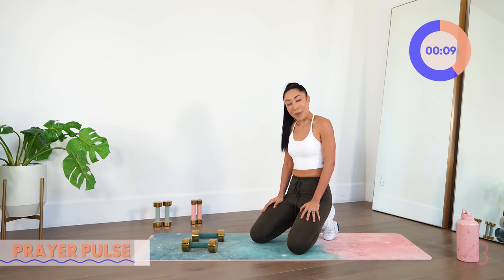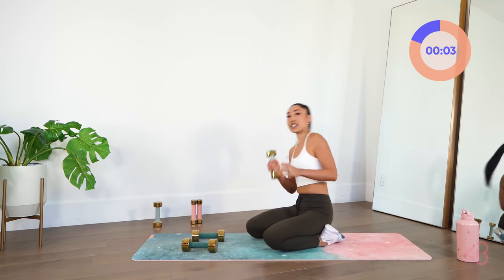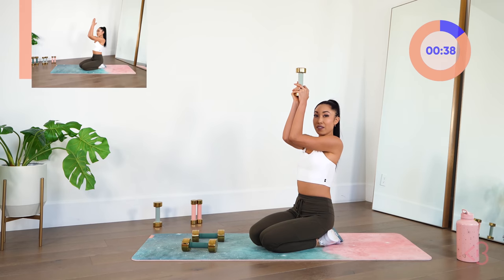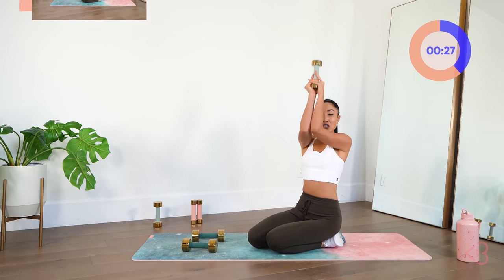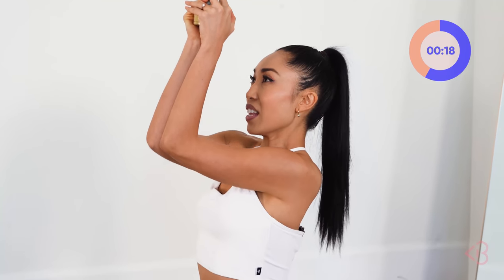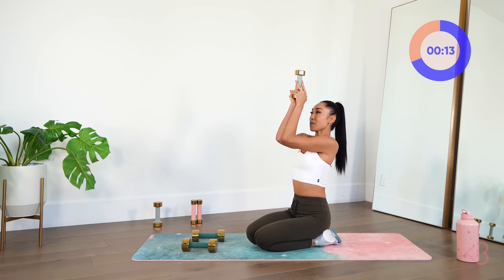Now we're going to prayer pulse. We've actually never done this with a weight before, but I want you to go ahead and pick a weight — I'll pick the five. Bring the elbows together just like so. We're holding this weight and you're simply going to lift, lift, lift. The elbows must stay together and not come apart as you lift. This is working the shoulders, the biceps, the chest. Sit tall, lift — elbows to the chin.